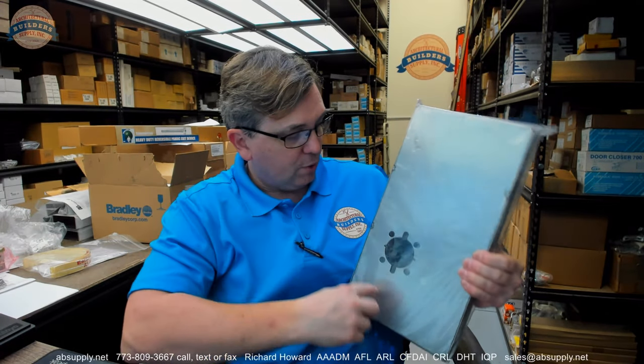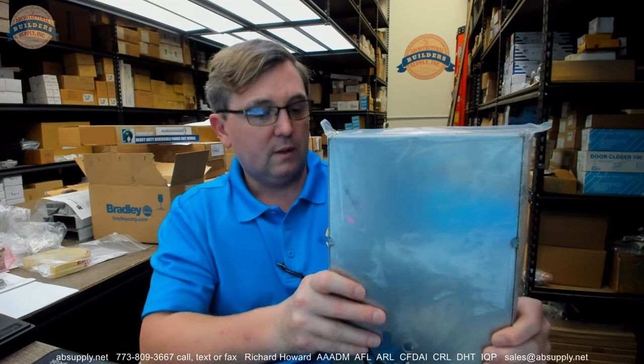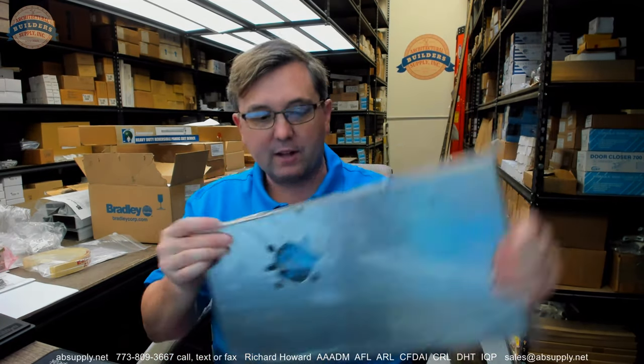Lots of room up here to put something — lots of room to get other stuff installed as well. So let's remove it from the packaging and take a closer look at this right now.